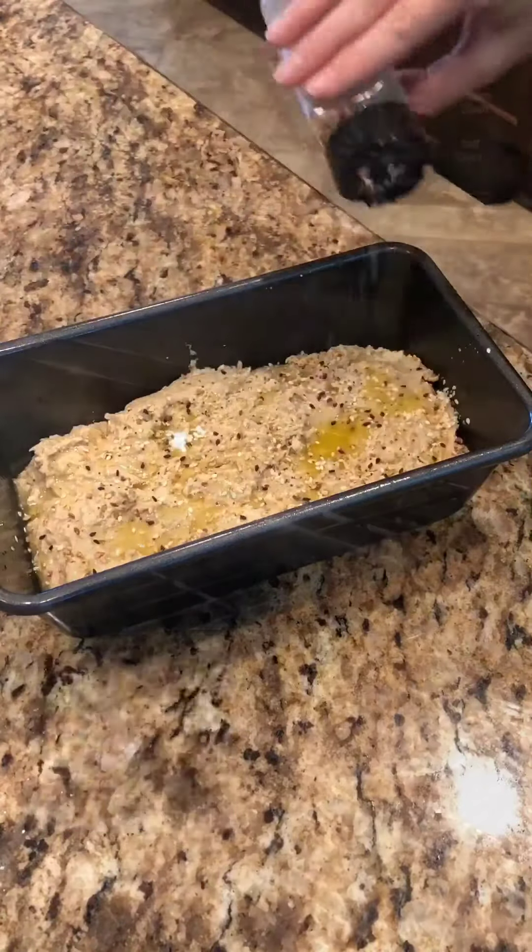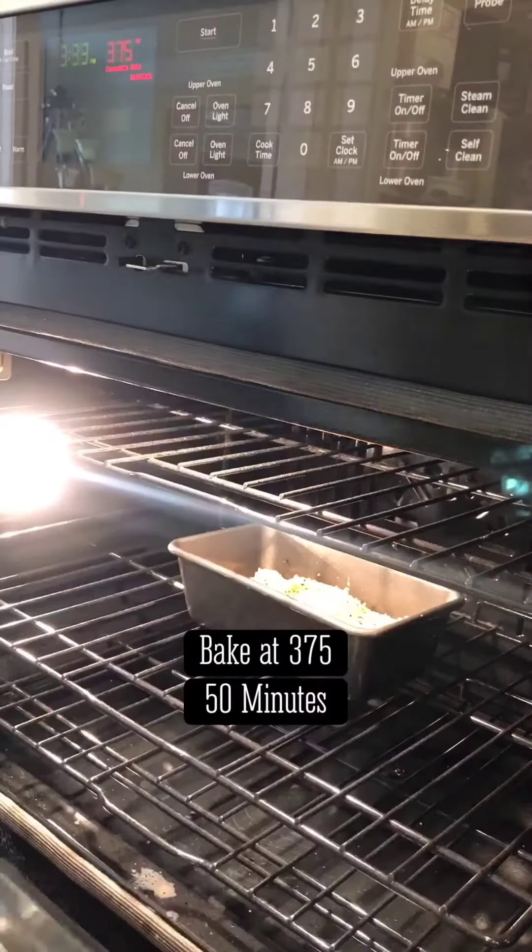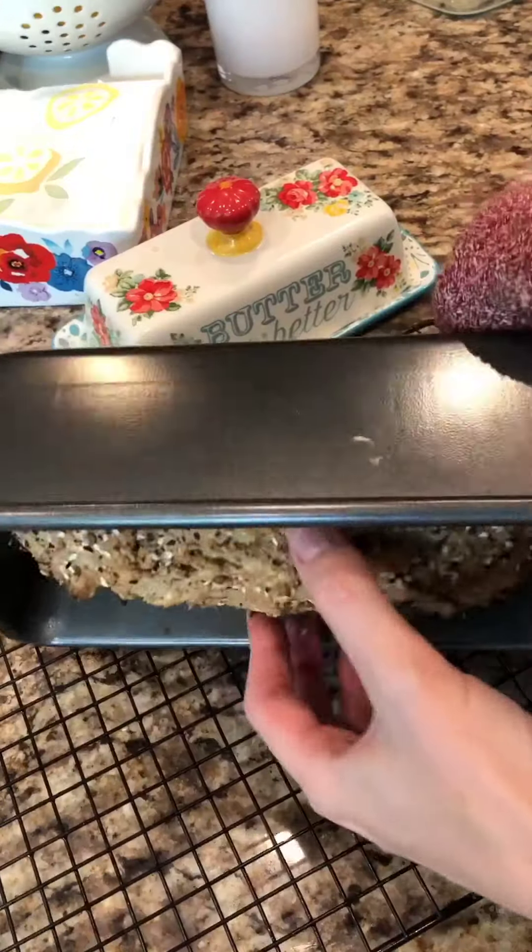Bake at 375 for 50 minutes, then allow it to cool for about five minutes before removing to a cooling rack.